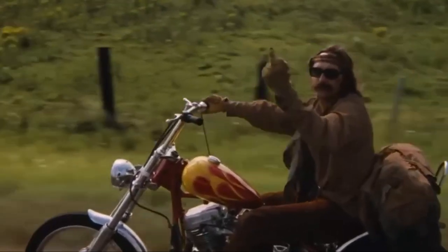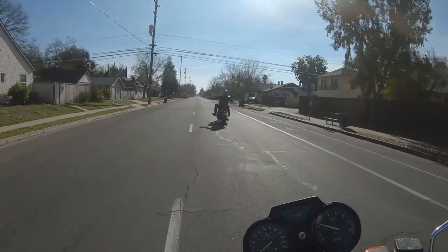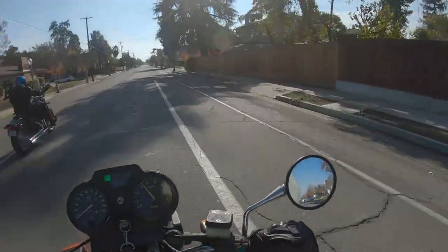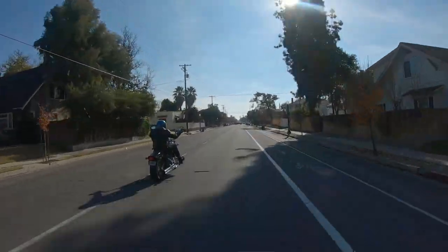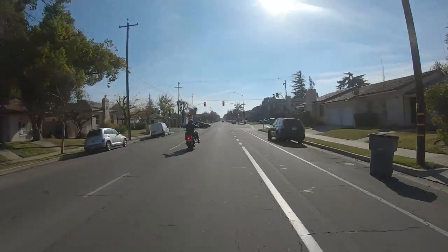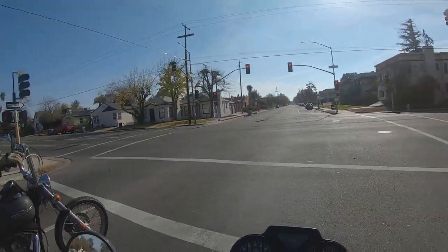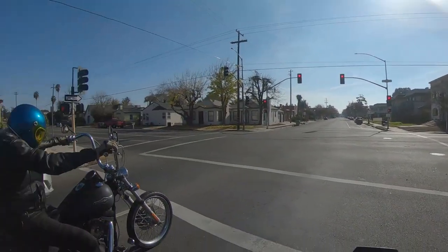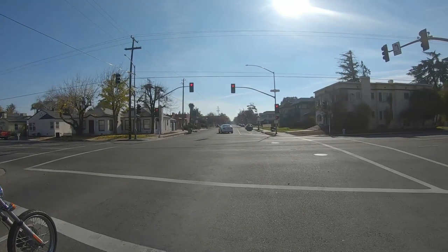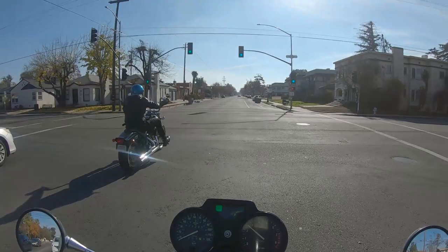It's like Easy Rider. Oh, I forgot to put her down into first. I'm sorry.